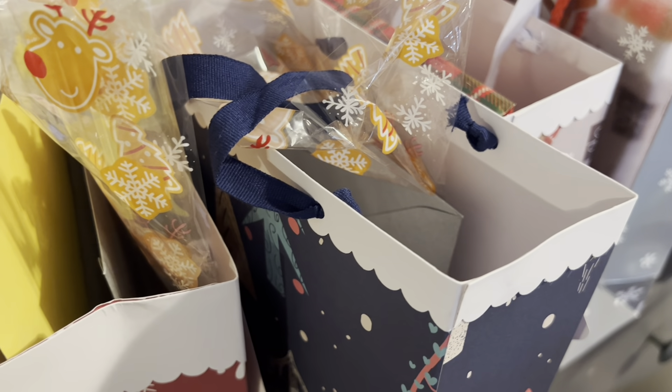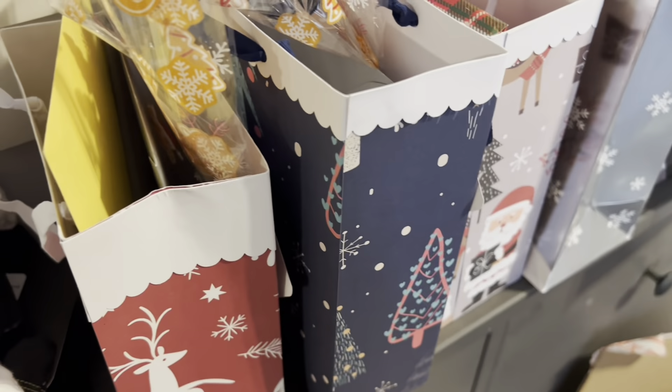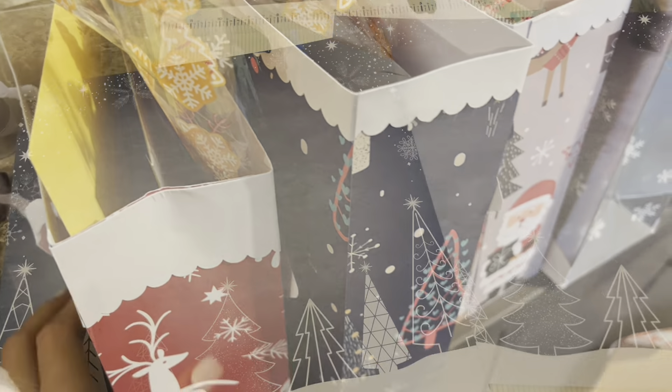Hey guys, welcome back to my channel! Today I have a super easy, fast tutorial on how to make these smaller scale gift bags, sizing roughly between six by nine inches depending on where you score. If you need a last minute quick and easy gift bag and you have no time to run to the store, you want to throw stuff in — this is the tutorial for you, stay tuned!